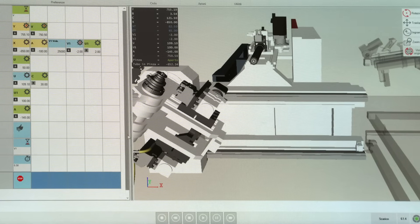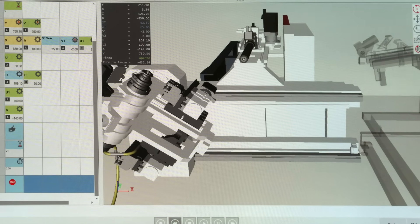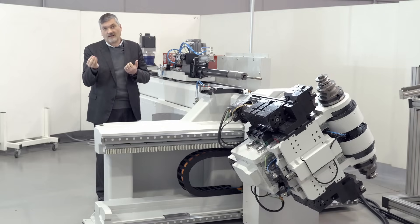This machine, like all the newest Crepa machines, is equipped with simulation software which we call UII 7. This software is well known in the market because it is easy to use, easy to learn, and we have the possibility to have this same software installed in the technical office.